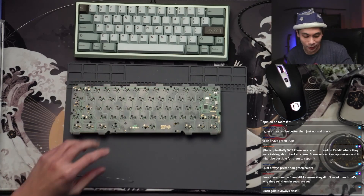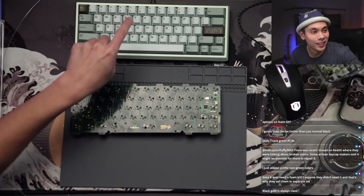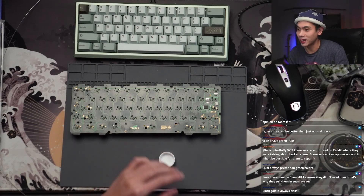Does it ever need a foam kit? I'm not building this with foam, to be honest. I had such great success with the plated version without the use of any foam, so I'm going to replicate that here.